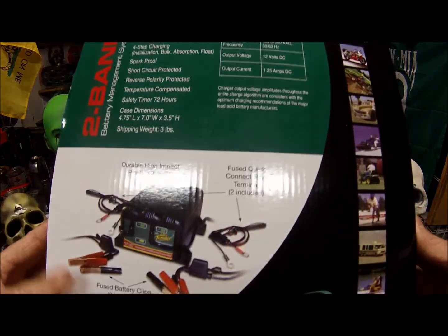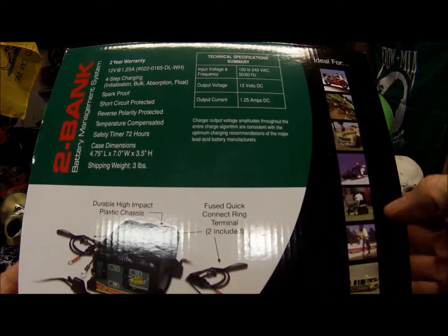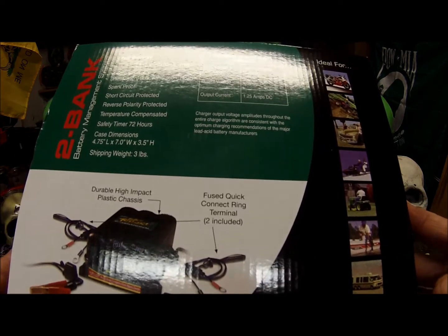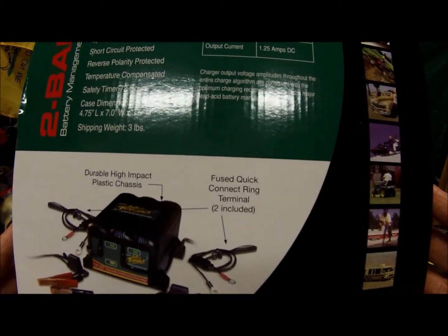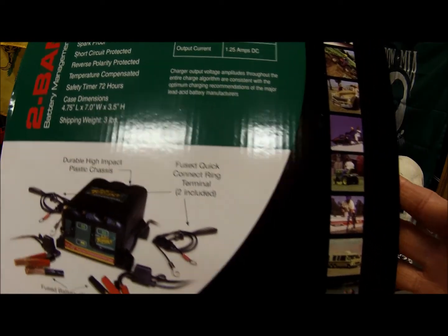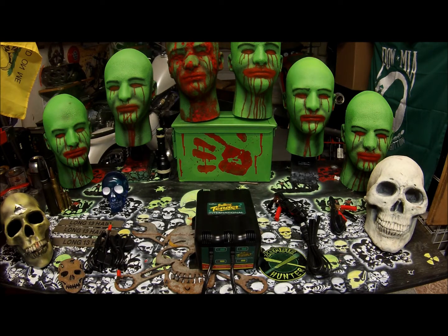Here is the info on the back of the box. It lists compatible uses: motorcycles, ATVs, cars, snowmobiles, lawnmowers, boats, RVs, and watercraft. So this is my review, and I'm going to plug this in and hook it up to all my stuff to keep it all charged up. This is Long13 with the Battery Tender International 2-Bank Battery Trickle Charger.